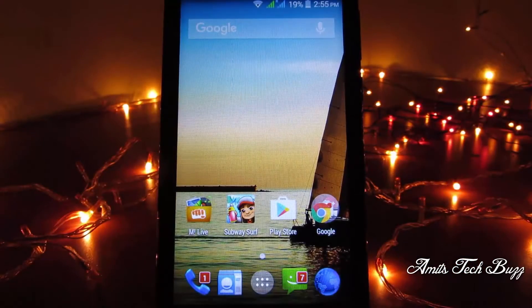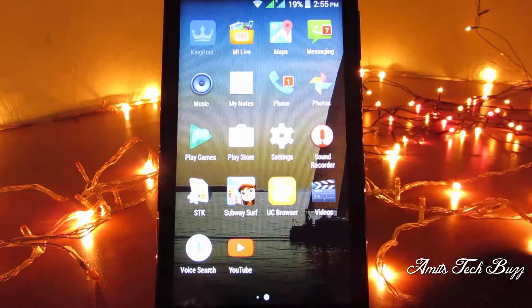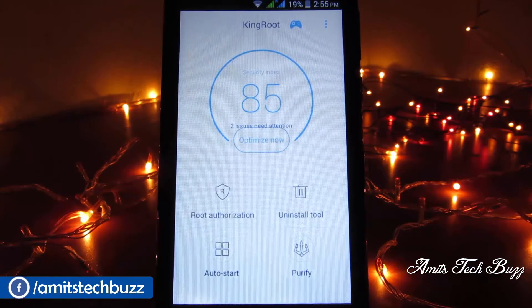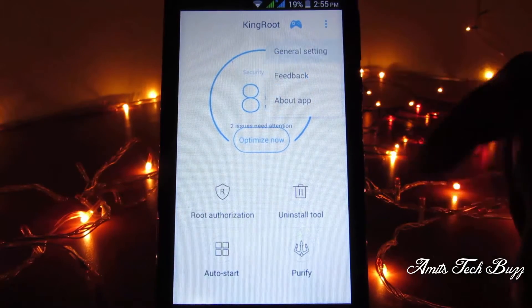First, open the menu and then tap on the Kingroot app. When the app is open, tap on the three-dotted button on the top right side.